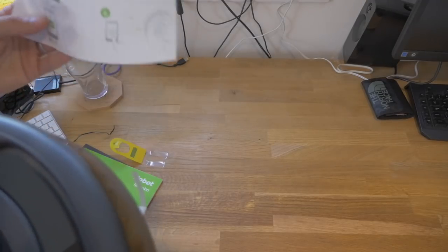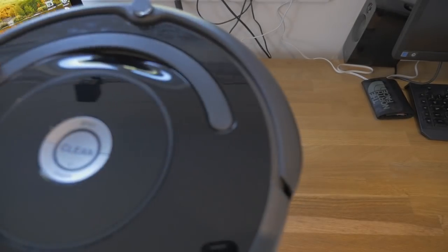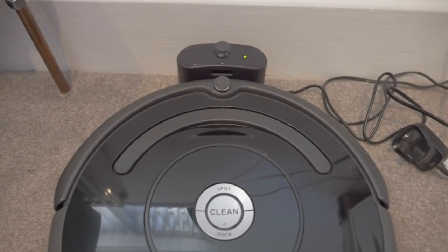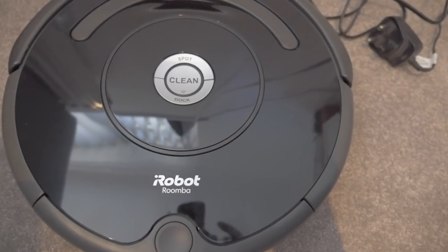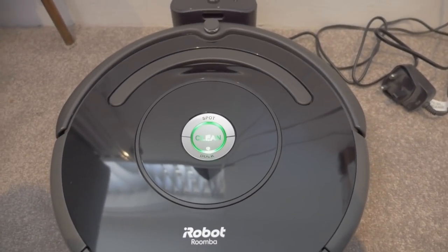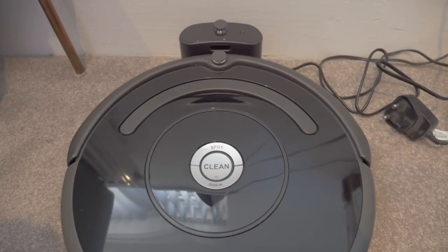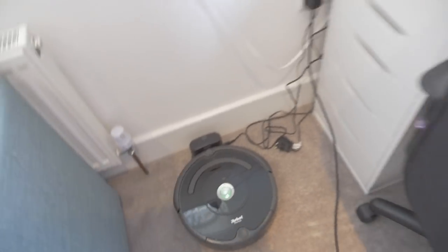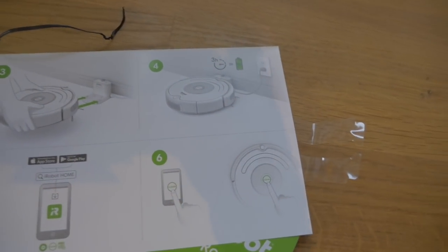Let's have a quick look. Show me the back of it — that wheel on the back here goes into the charging station. Plug it in and you've got a green light. So I don't know if it comes fully charged. It's talking! I guess it told me to leave it for three hours. Let's just double check those instructions — plug in and leave it for three hours — so that's exactly what I'm going to do.